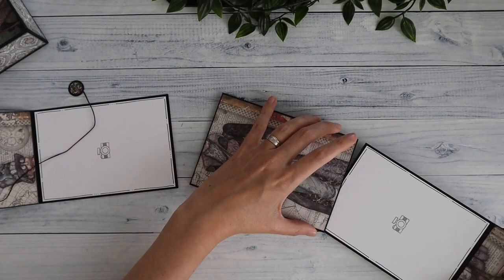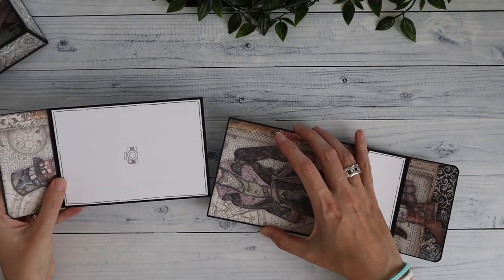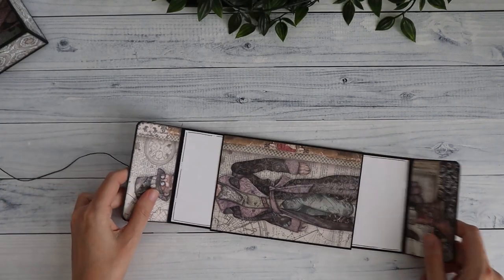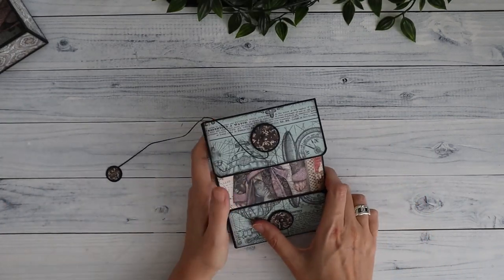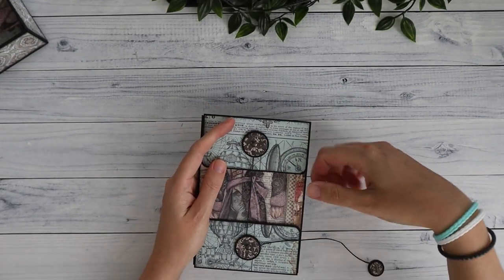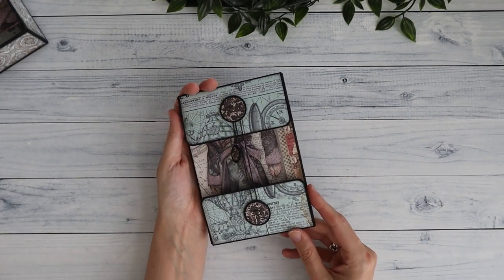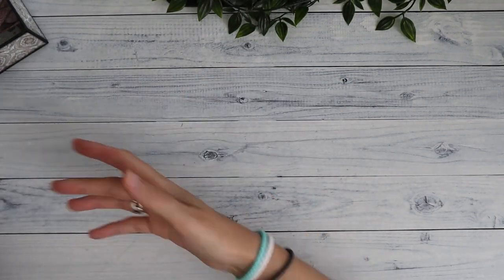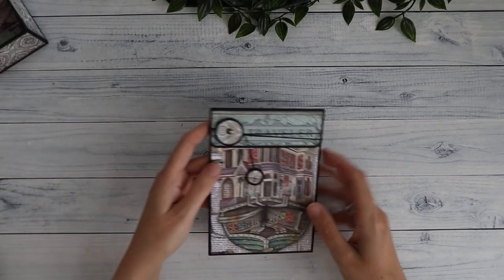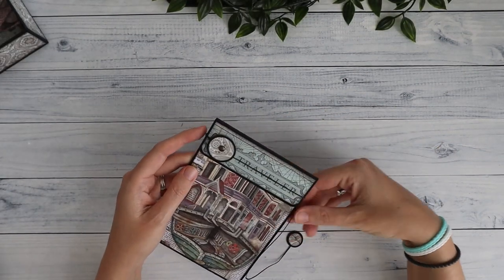I love how easy these things come together. I've been working on this in the evenings and you can just start on one of these, finish it completely, and feel like you have something finished. It's very satisfying — that's what I was trying to say.